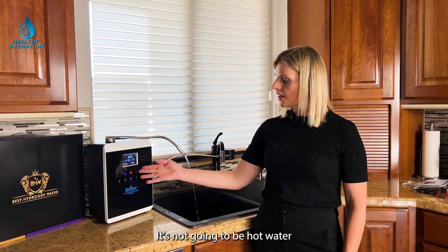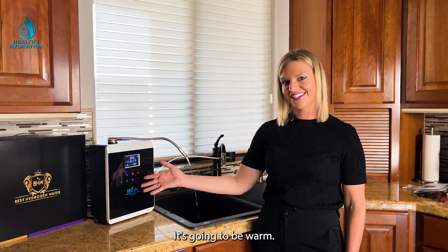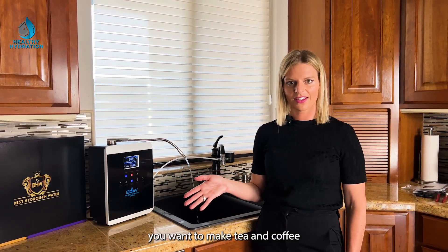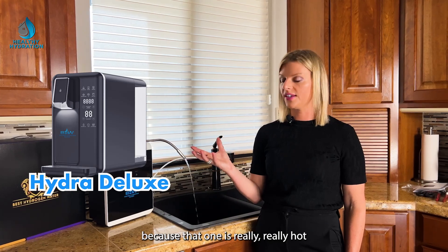Keep in mind the heating element won't produce hot water — it'll be warm. So if you want hot water for tea or coffee, you'll definitely want the Hydra Deluxe, because that one gets really, really hot.